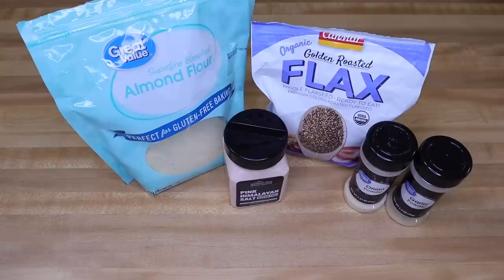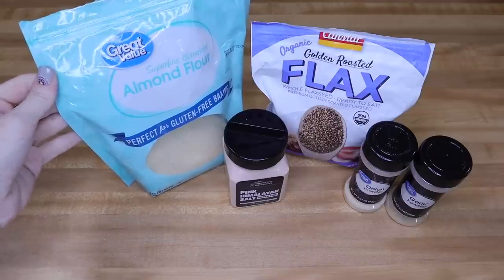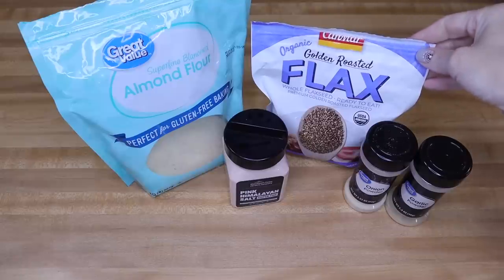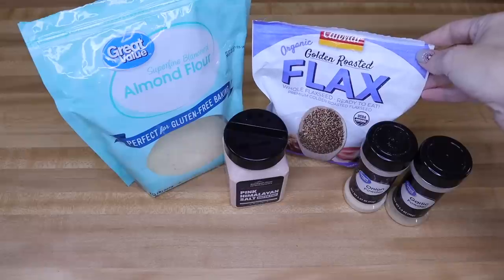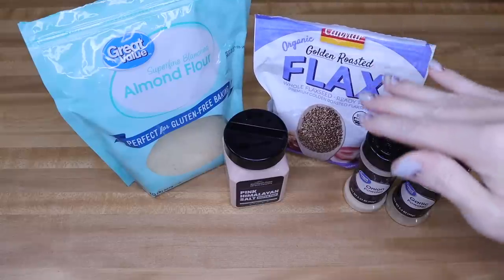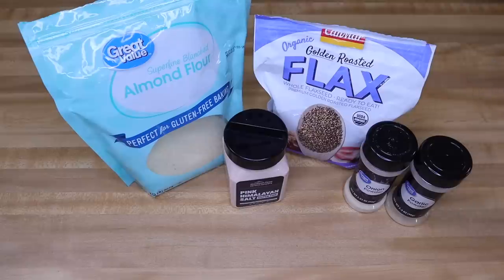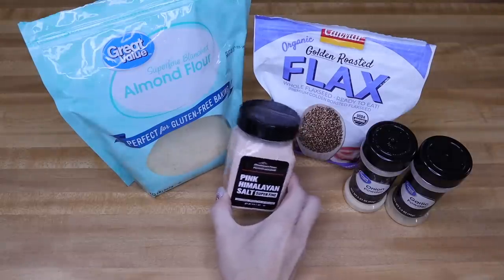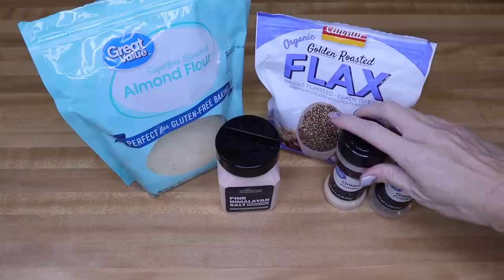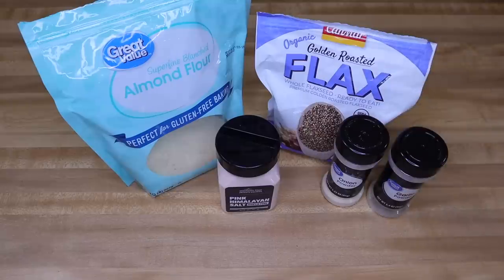Let's talk about the very few ingredients going into this one. First is almond flour — I picked up the Great Value brand from Walmart. You'll need some flax seeds; I use organic golden roasted whole flax seeds. I've found that buying them whole keeps them fresher longer, and you'll want to store them in the refrigerator or freezer. You'll also need pink Himalayan salt from Dollar Tree, onion and garlic powders from Walmart, and some water. That's it — very simple recipe.